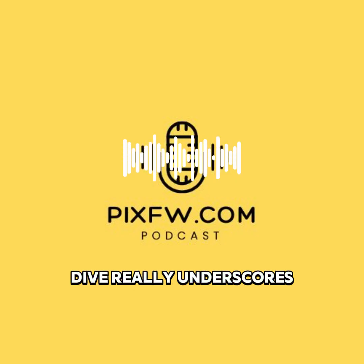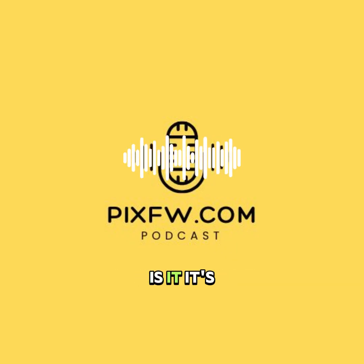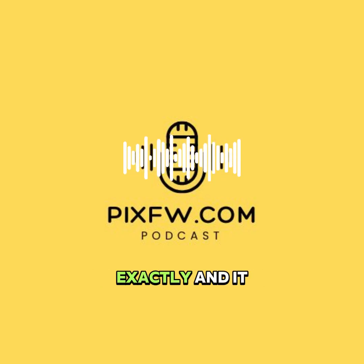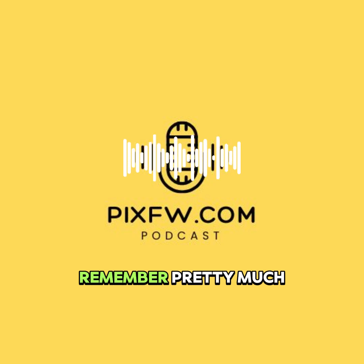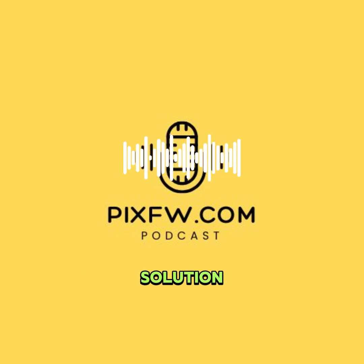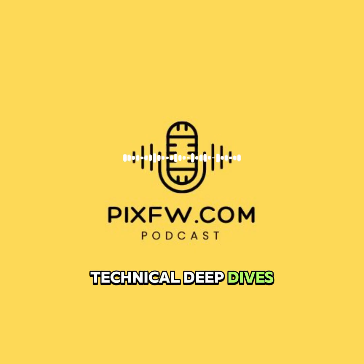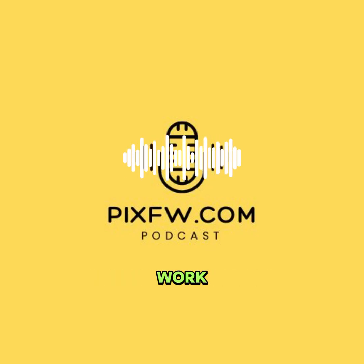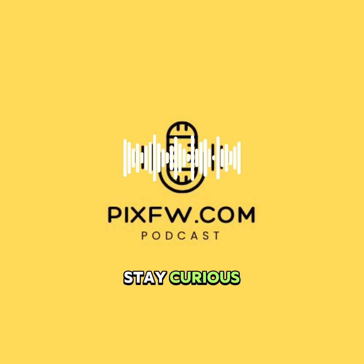This deep dive really underscores how nuanced this field is. Understanding these differences isn't just about specs on a page — it's about matching the tool to your actual needs, your workflow, and where mobile repair is heading. Remember, pretty much every chip issue has a potential solution. You just need the right tool, the right approach. What other technical deep dives are you curious about? What else could help unlock new capabilities for your work? There's always more to unpack, always more to learn in this space. Until next time, keep digging for those insights and stay curious.